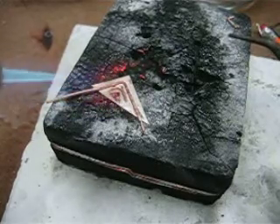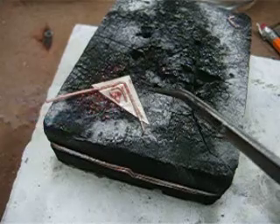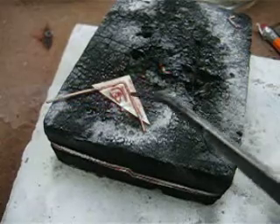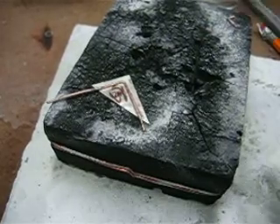I just heat the whole piece. That triangle I just put on there — I already fluxed the back side and put a little solder on the back side. Now I'm just heating everything so that the solder all flows. There it goes — that's soldered, all soldered down, and you won't see those solder joints when I polish it.